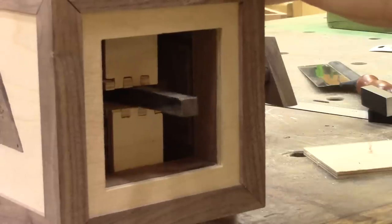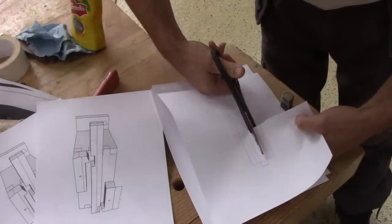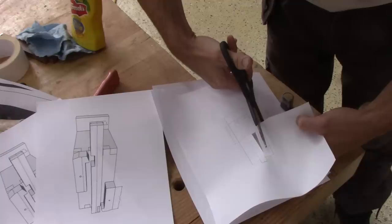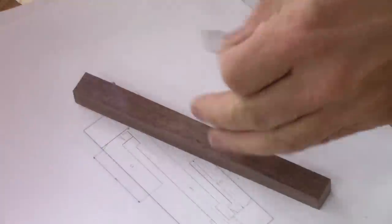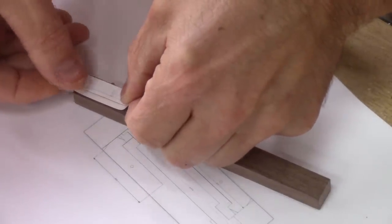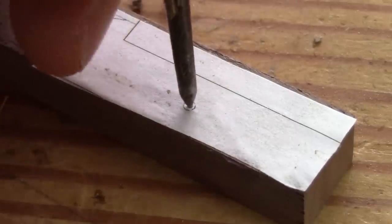This is the piece of wood which will push on the box, but the internal lock is not done yet. To make it, I begin by cutting the shape of the locking pins from my pattern and stick them onto a piece of wood that I cut a while ago. Before cutting the shape, I punch the pivot spot.